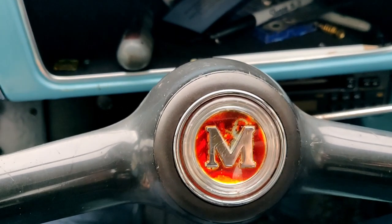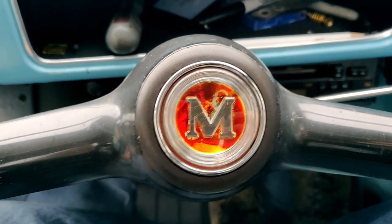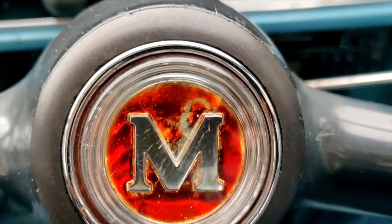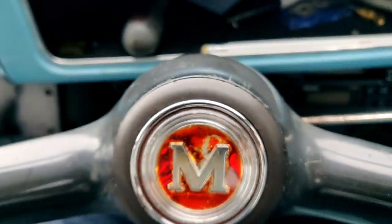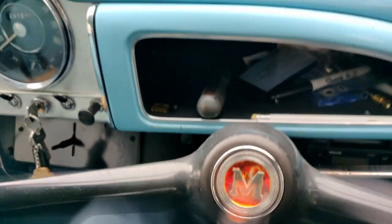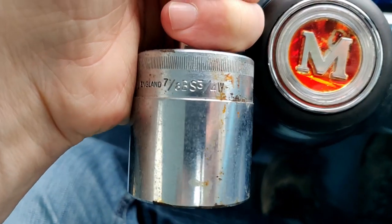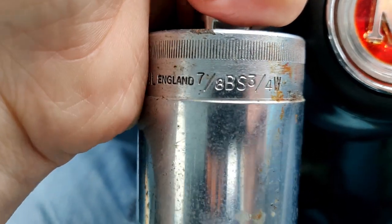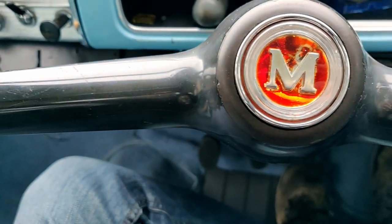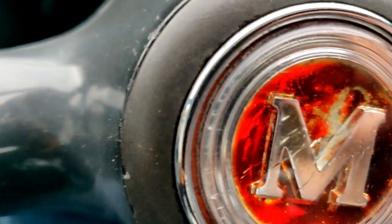Thanks everyone for watching this — hope it hasn't been too tedious and hope it's been useful. Just as a reminder, the socket I used to get the nut off was a three-quarter Whitworth. Cheers everyone for watching, bye.